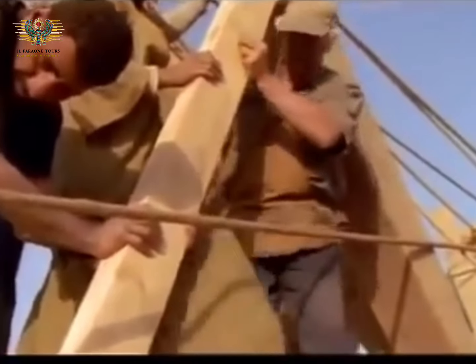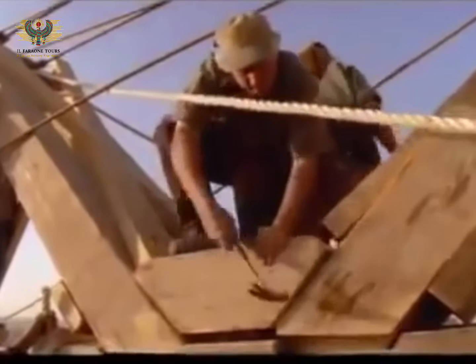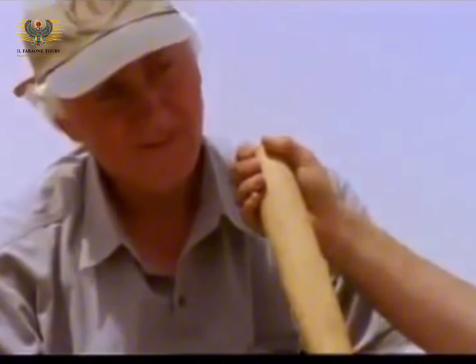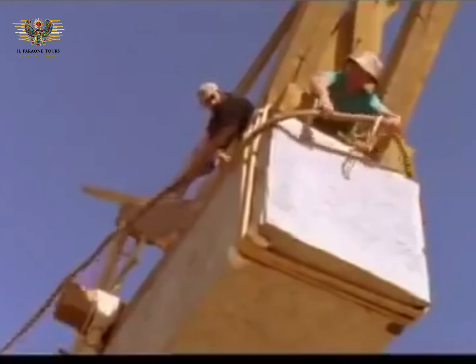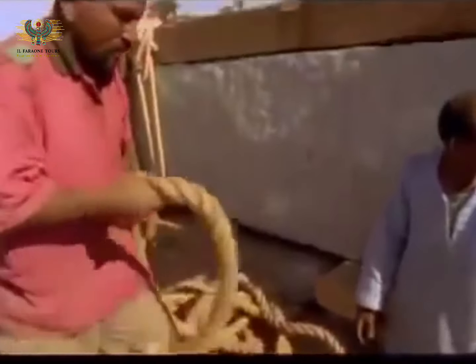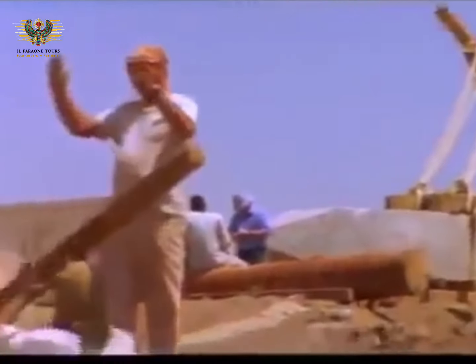In a supporting role is Rick Brown, a sculptor and timber framer from Massachusetts, who has no idea that events will soon propel him to center stage in the obelisk drama. Meanwhile, Owen Roberts and his son Yola are in charge of rigging nearly a mile's worth of rope. With all this rope and wood, Mark Whitby hopes to harness the giant stone and carefully control its descent.